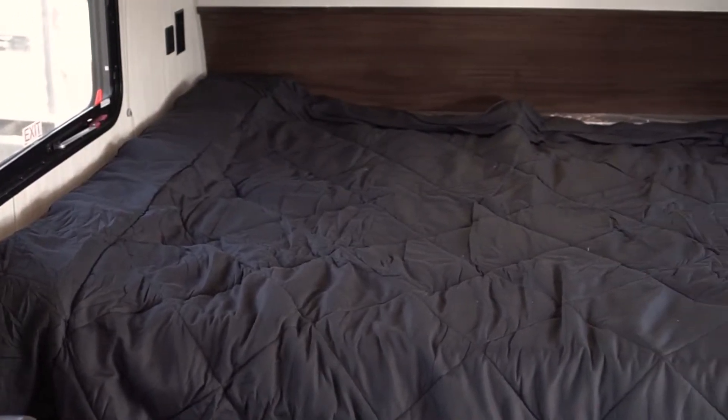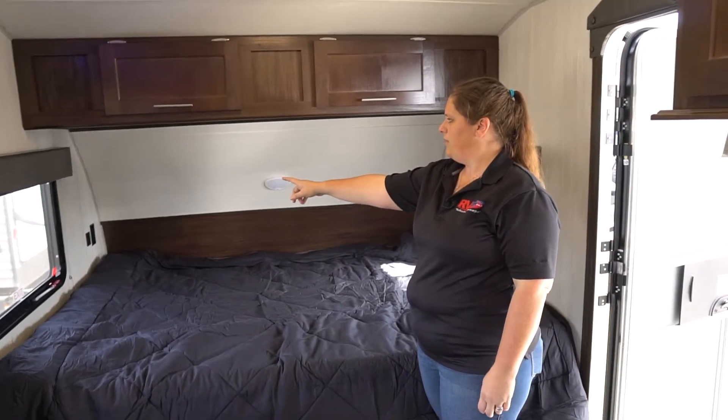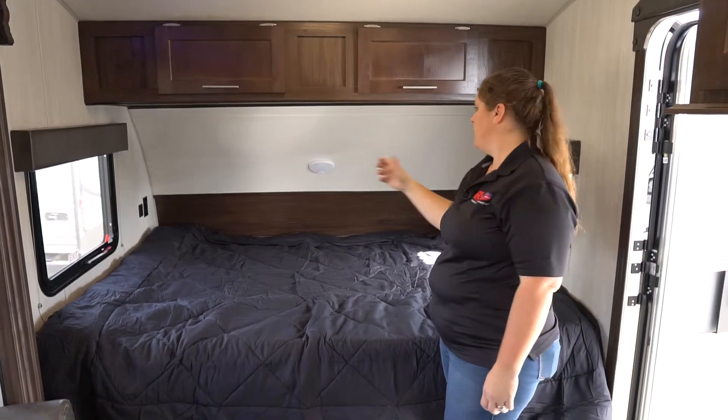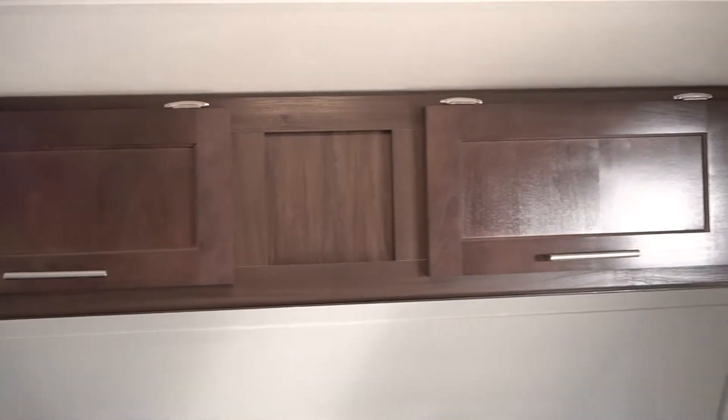On this floor plan, you're going to have your front bed. The bed area does have a USB port and power hookup in the corner there. You're going to have a window on both sides that both of them do open. Lots of storage above.